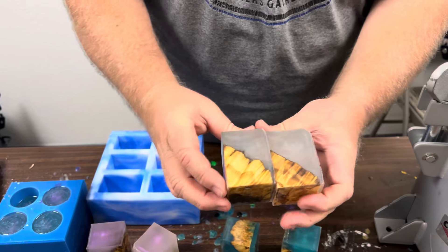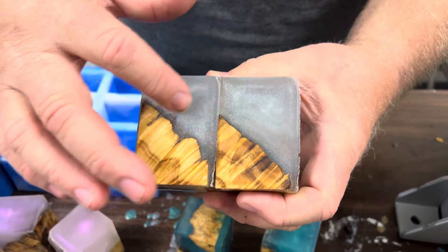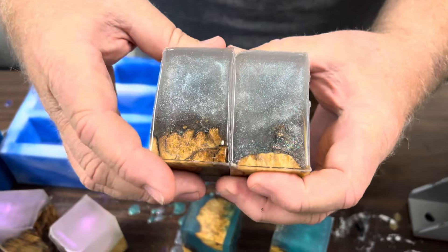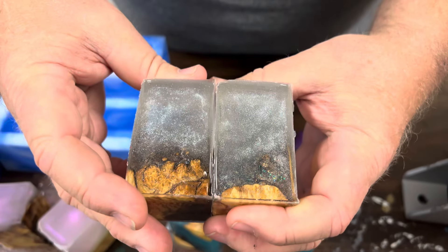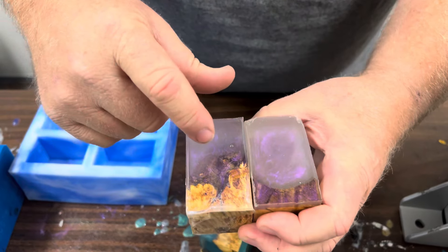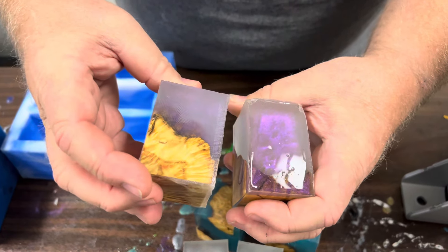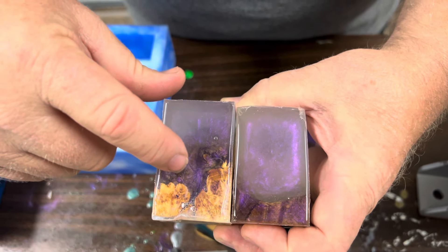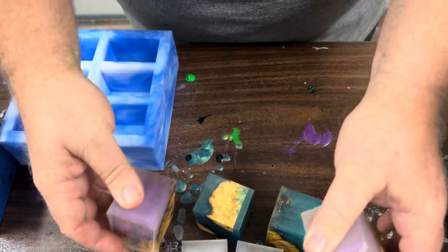And then we got the macro pearl. This is stabilized burl with macro pearl just to give it a little color. That one we did paint some chameleon flakes on. And then this was the kind of the surprise cool one - I thought the interference violet mixed into the clear, and the purple really shows up nicely against the burls. So those came out really good.